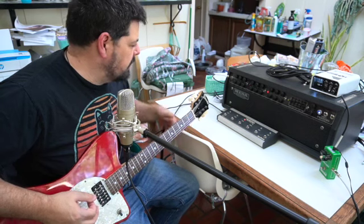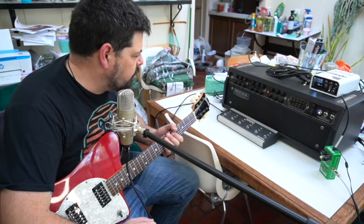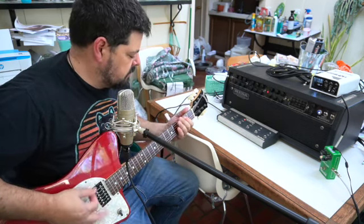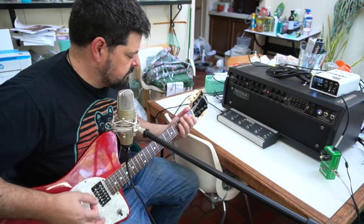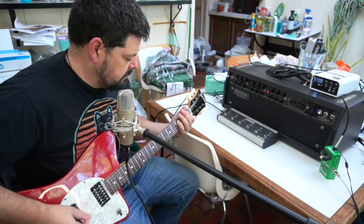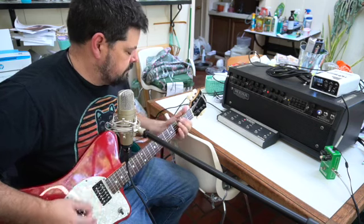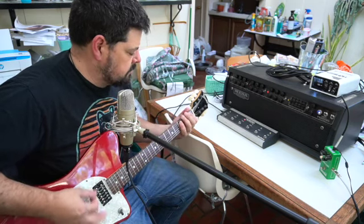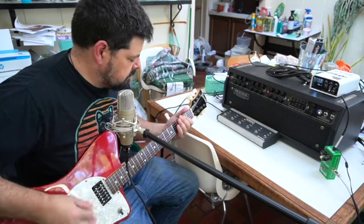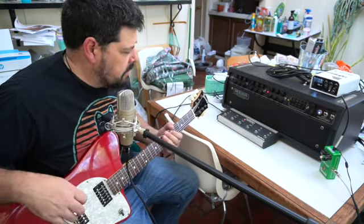So we started the red channel in modern — channel 3, modern — and we're going to now flip it down to vintage. And now I'm going to play with the EQ in and out, then go back up to modern with the EQ.